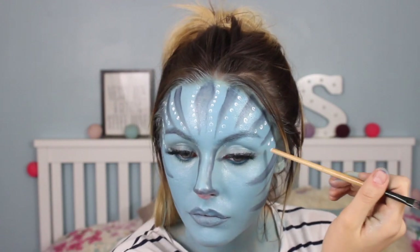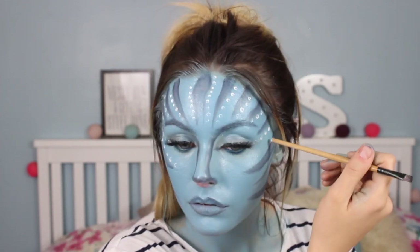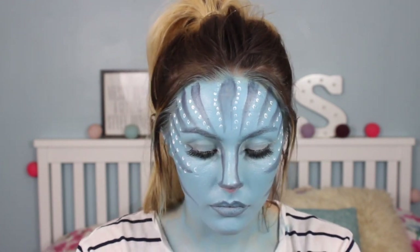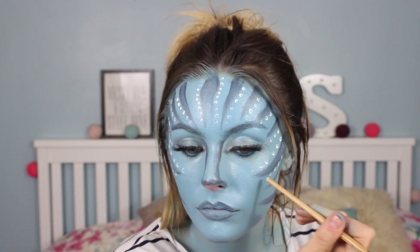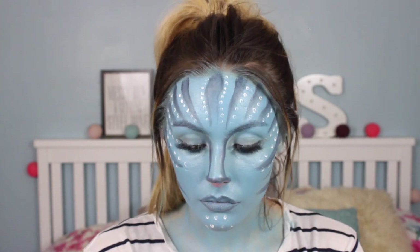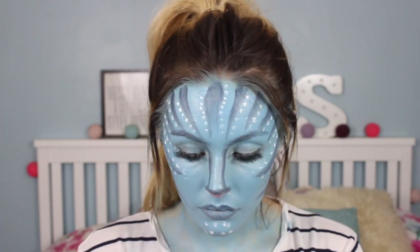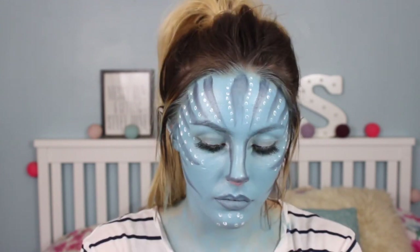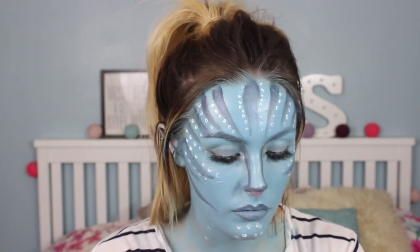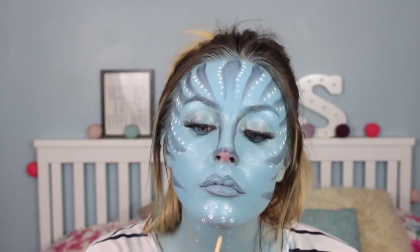I just wanted to say that I wanted to keep this look as budget-friendly as possible, because SFX makeup can be really expensive. I wanted to show you guys that you can use most of the stuff you probably have at home to recreate really fun looks that are outside your comfort zone. The only thing I purchased was white face paint for two pounds from Makeup Revolution — you could probably get a bunch of these products for under five pounds!